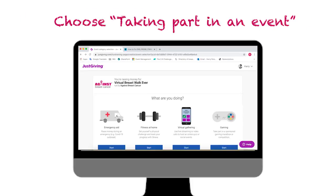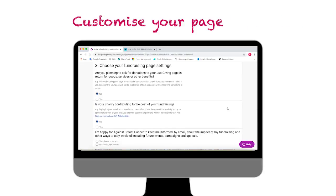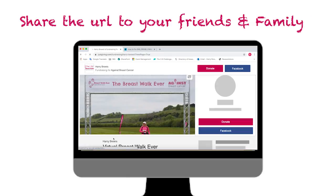It'll ask you to log in. You can log in with Facebook or Twitch, then choose taking part in an event and then Breastwork Ever. You can customise your page and then you're all done.